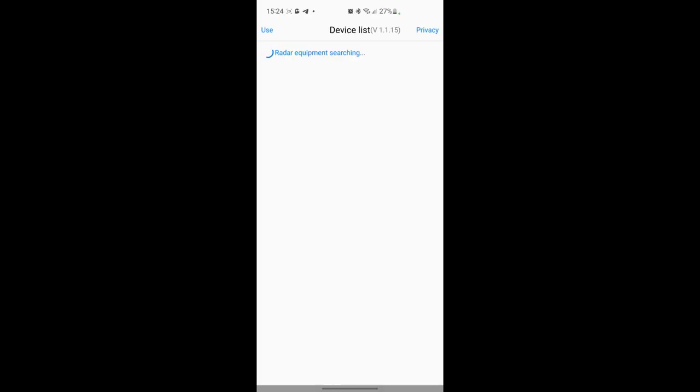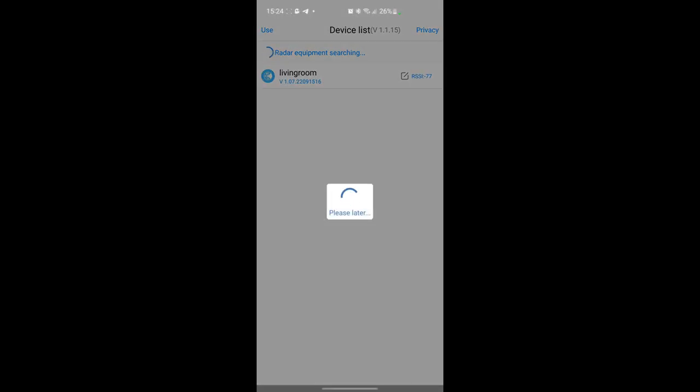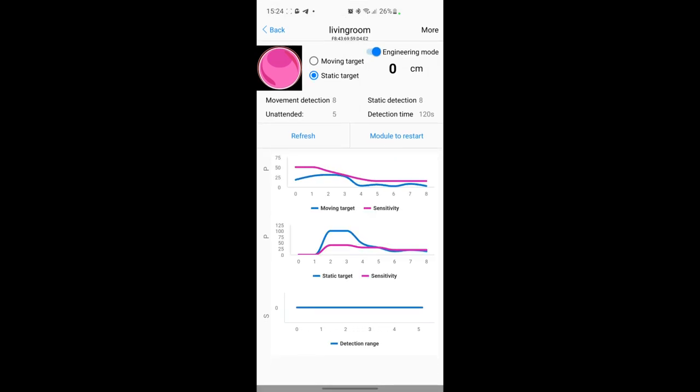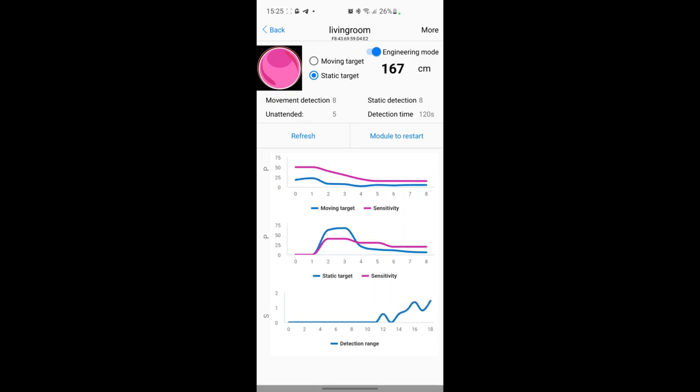To test the millimeter wave we'll be using the HLK radar tool. This is the tool from Hi-Link that connects via Bluetooth with the millimeter wave sensor and displays a lot of information - we'll see all the values here better than in Home Assistant. I'm sitting about a meter and a half to two meters away from the sensor, and if you look at the second graph, it detects static energy at around two meters.